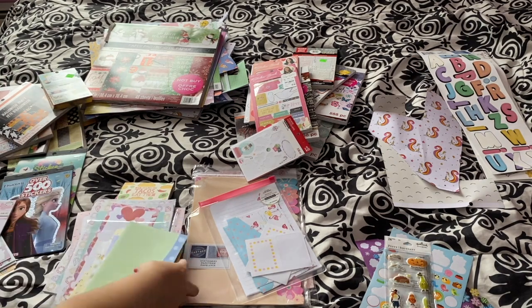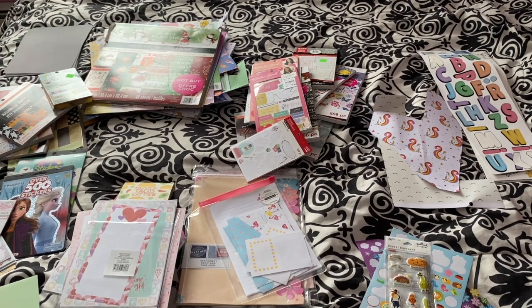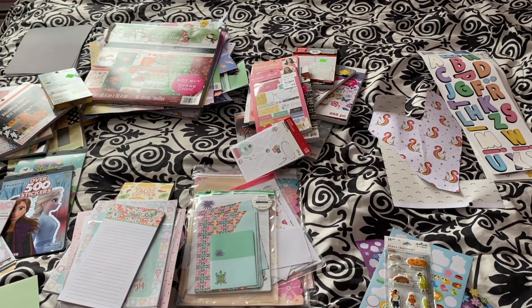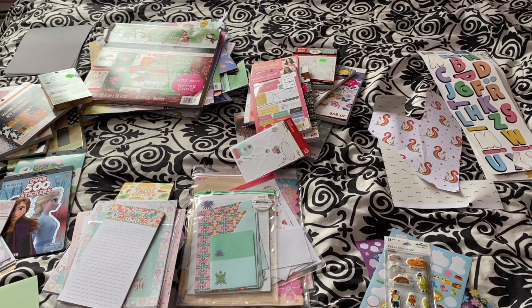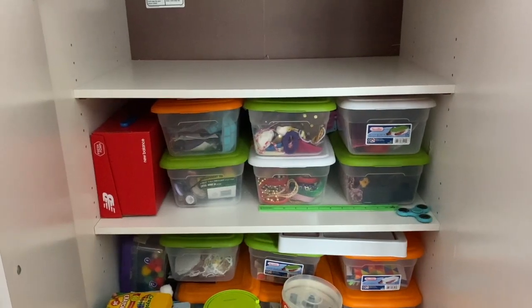I also have quite a few scrapbook paper pads. I've promised myself not to buy any more because they really take up a lot of space and I really don't need that much paper. Most of those are Christmas ones too, which is so unnecessary.